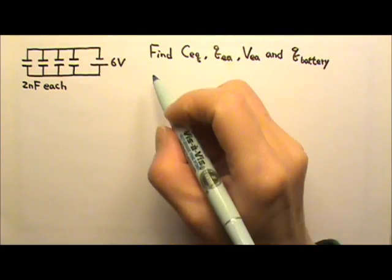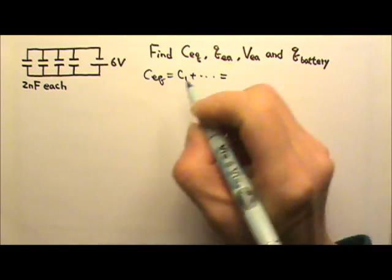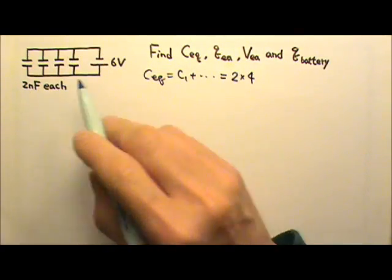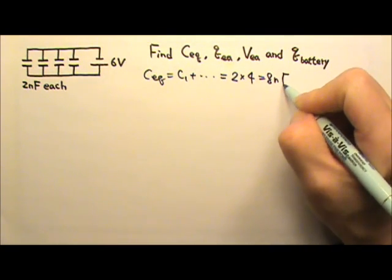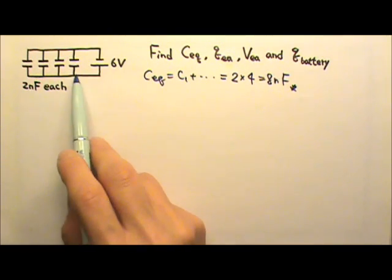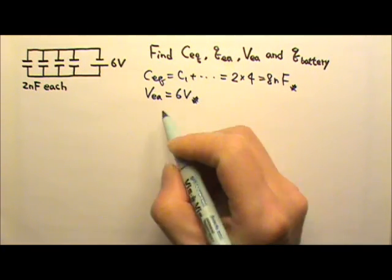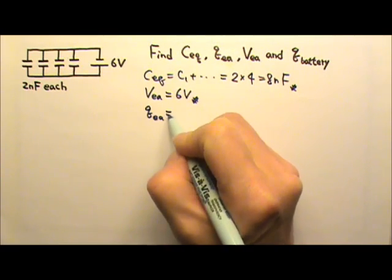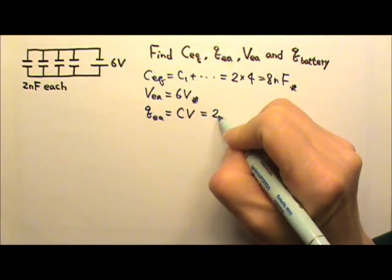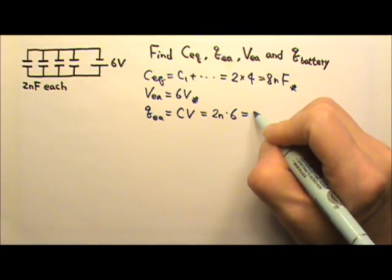When capacitors are in parallel, we use C-equivalent equals C1 plus C2, and so on — we add all the capacitances together. There are four of those, so it's 2nF times 4, which is 8nF. When capacitors are in parallel, they all get the same voltage — all get the same 6 volts. So the voltage across each capacitor is 6 volts. The charge on each capacitor is Q = CV: 2nF times 6 volts gives 12 nC.